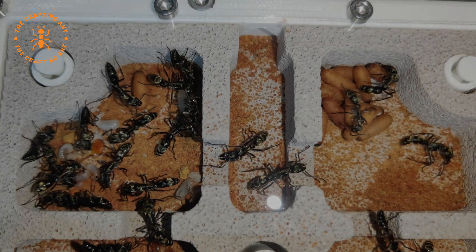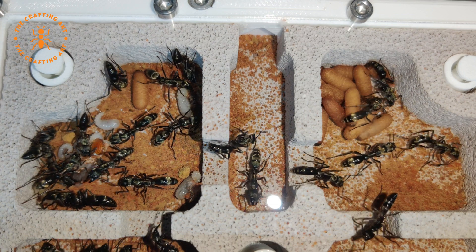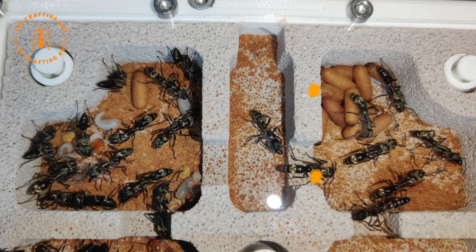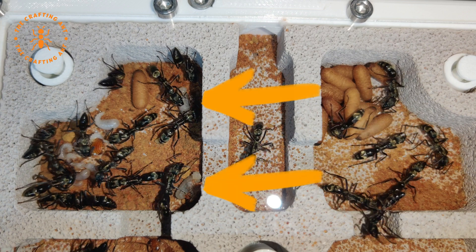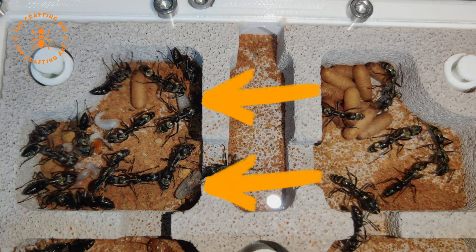Now look at this view — half of the chambers are now in use. But do you see those two larvae ready to spin a cocoon? And while we watch this, some information.